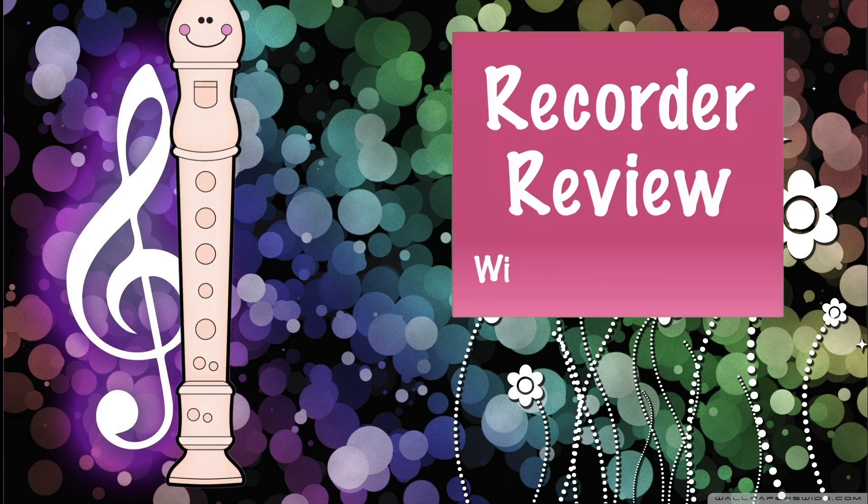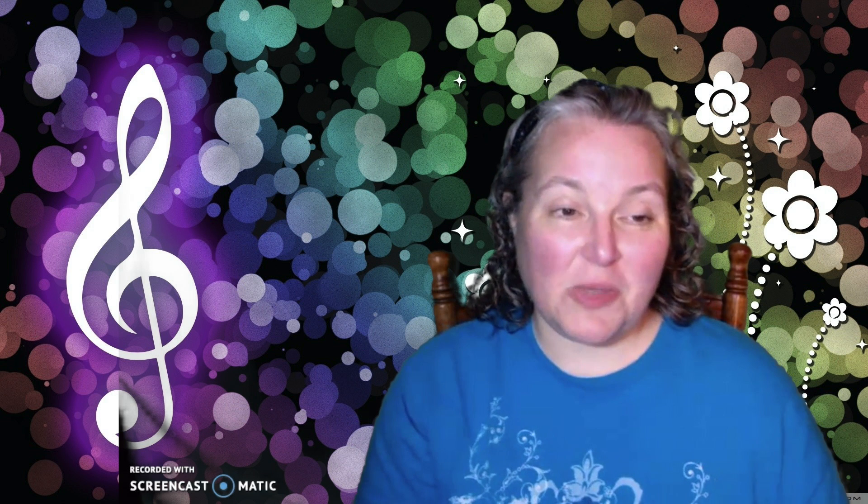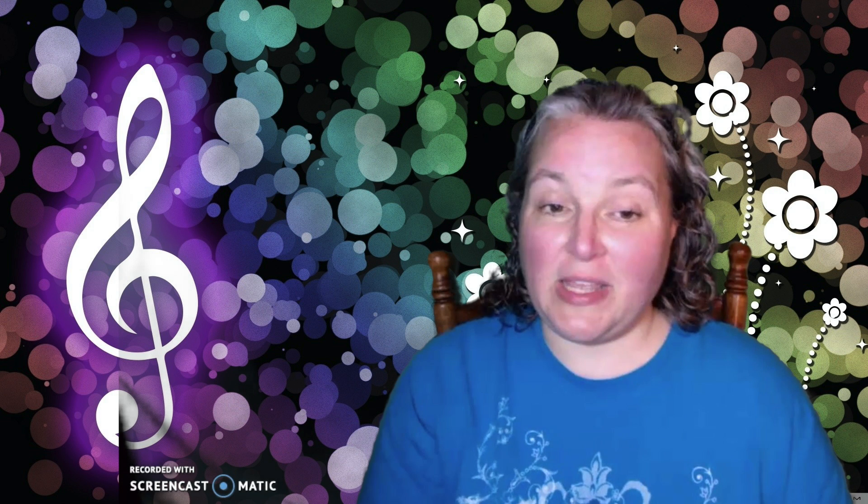Recorder Reveal with Mrs. Trich. Hey guys, it's Mrs. Trich here and today I'm gonna teach you how to play When the Saints Go Marching In on your recorder.